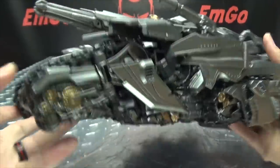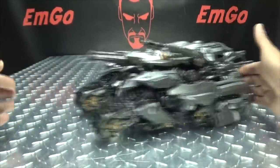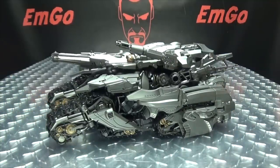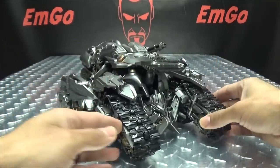Looks great, in my opinion. He does have the rolling wheels, so you can roll them around — he rolls okay, he rolls alright. He rolls just about as good as the original toy did. Not too much of an improvement there as far as the rolling goes.